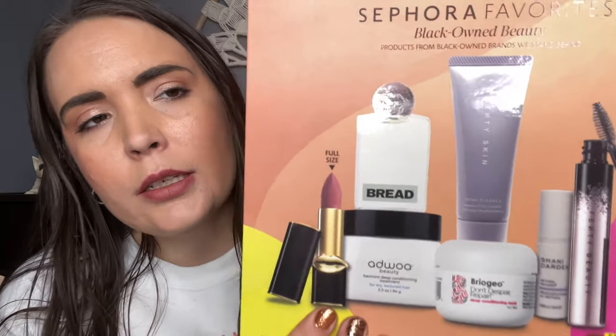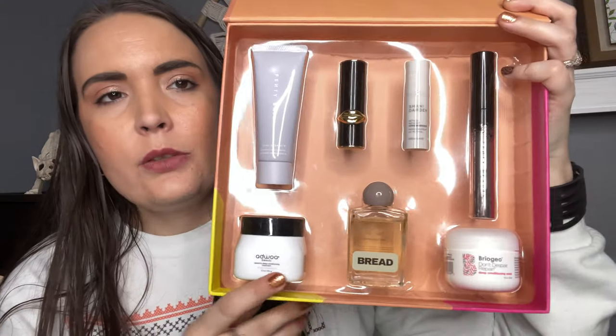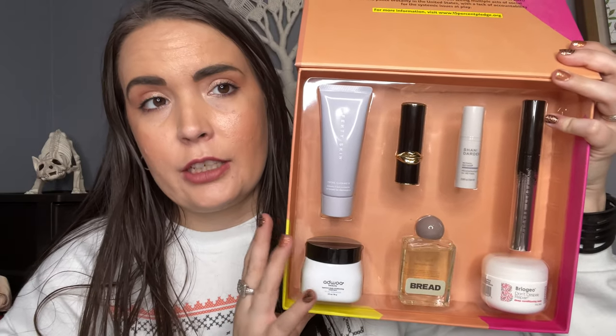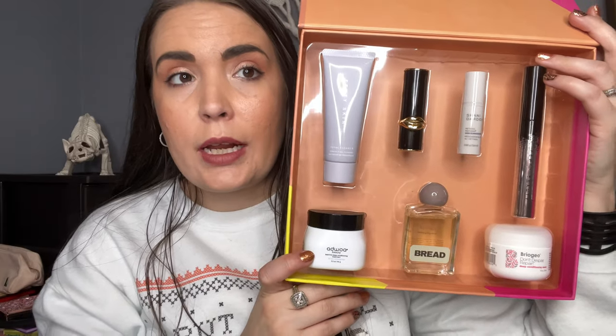This retailed for $35. And you can see here you're getting two full-size products. Out of this kit, I used a lot of this stuff today. Some of it I am familiar with just in general. This is what the inside looks like. I obviously put everything back in here just for the sake of this video, but we are just going to go through these things one at a time.